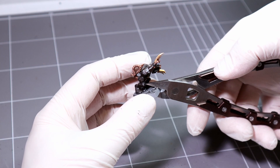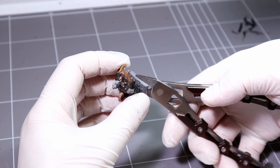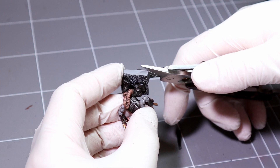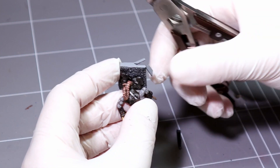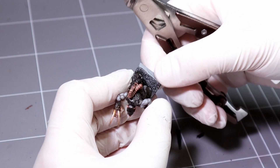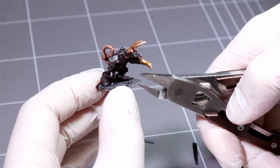Personally I like to remove the whole base, and you do this the same way — don't try and cut straight through the middle or you'll risk buckling the legs of the mini. Instead, cut the sides off first same as before, and then snip chunks out until the legs are separated.